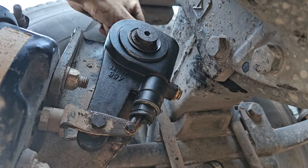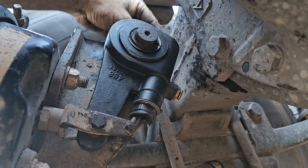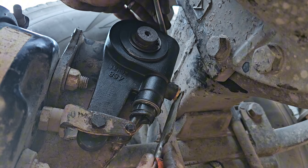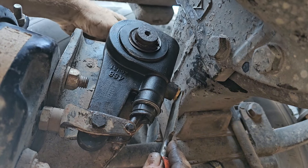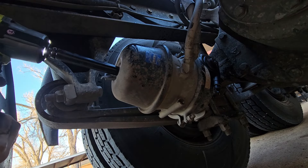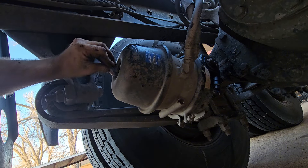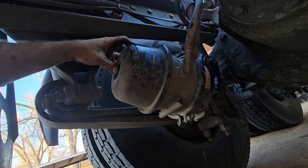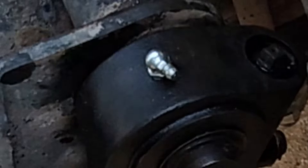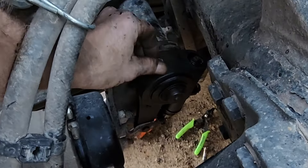Now I'm going to adjust the brakes. I just turn the adjusting screw on the top of the slack adjuster clockwise until I can't turn it anymore, then pry out on that little tab and go back half a turn on the adjusting screw. Then I uncage the chamber — unscrew the nut, pull off the washer, pull out the caging bolt, put the little rubber tab back on, and put the bolt back in its pouch. I also changed the 90-degree grease zerk out to a straight one just to make it a little more accessible.